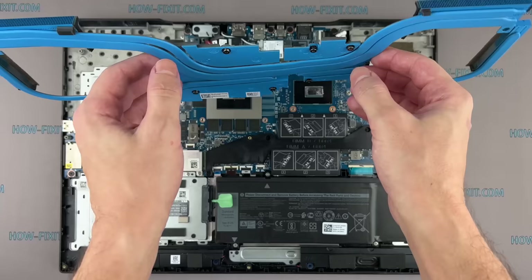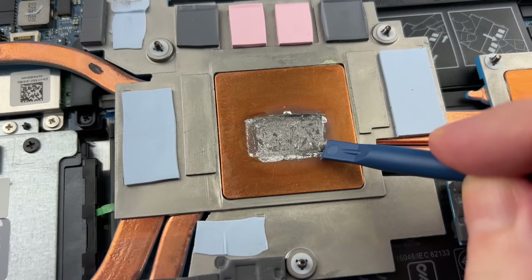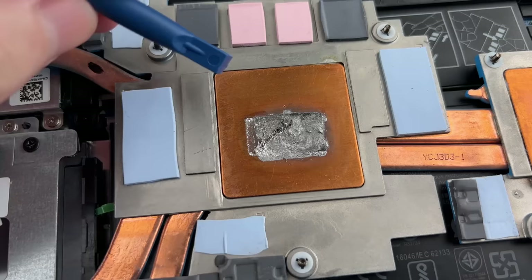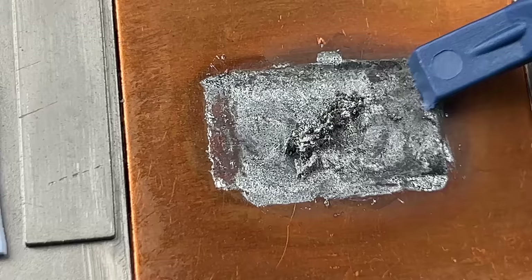The cooling system came off easily. Let's take a closer look at the heatsink surface. For four years, the Liquid Metal came into a powder consisting of small metal shavings. Of course, this resulted from a chemical reaction of copper and gallium. Also, this is because I applied only once, and one layer of Liquid Metal. A little later, I will show you the best way to apply Liquid Metal so it does not become such a condition.